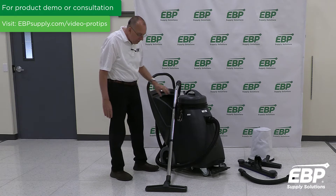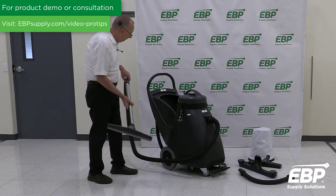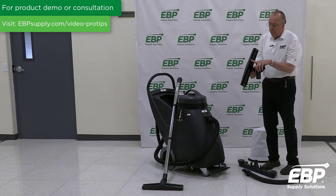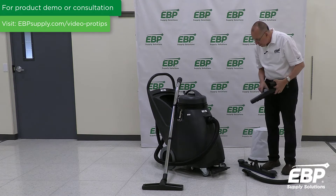Some of the tools that come with the machine would, of course, be a hose and wand, and this would be the squeegee tool. If you're doing bare floor cleaning, you would need the brush for your bare floors and a dusting brush to pick up that kind of debris as well.